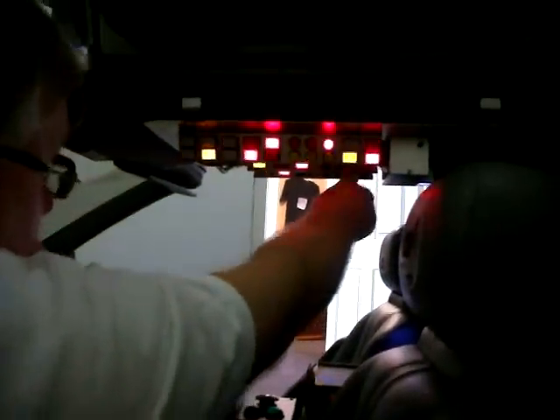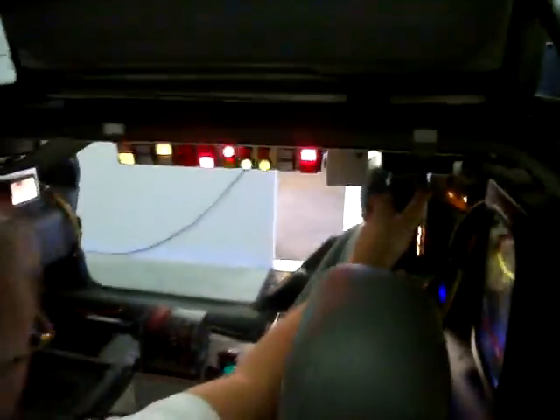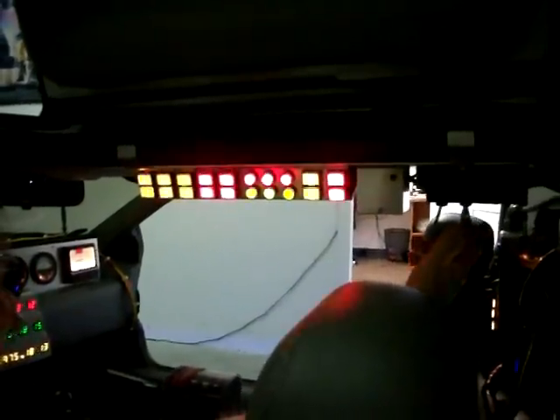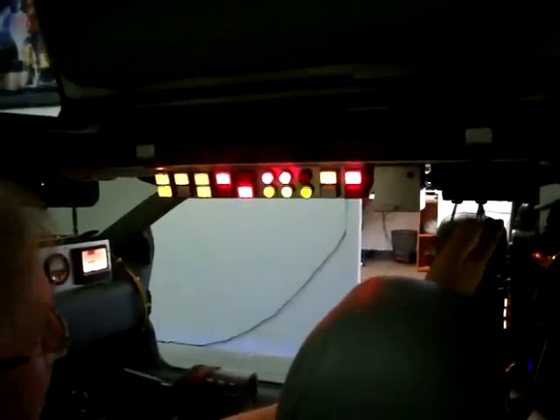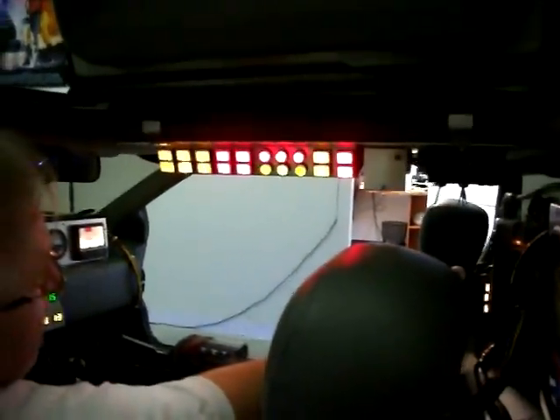Then we have neon underneath the car as well that comes on. Over on the overhead, we have other switches that if you don't like it flashing, it has three different patterns you can turn on and off individually. Right now I have one pattern frozen, second pattern frozen, third pattern frozen. So you can have them all on just like in the movie or you can go back to letting them flash at random.